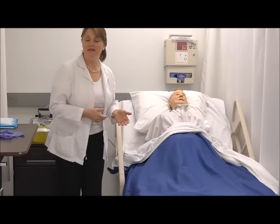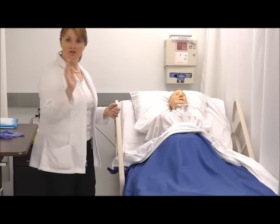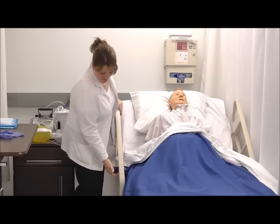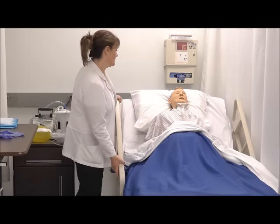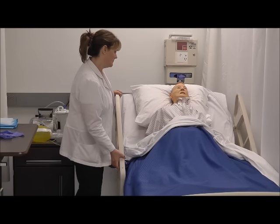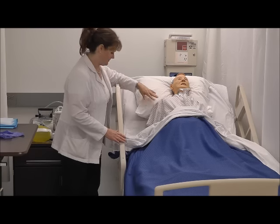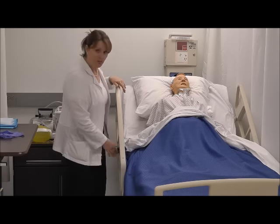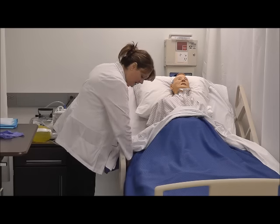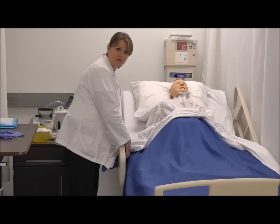The patient rang the call bell and said that he was finished. I washed my hands before entering his room and as I entered I shut the door behind me to provide him privacy. I'll raise the bed to a position of comfort for myself and lower his head slightly — I don't want to lower it all the way down because the bedpan might spill, but slightly so that when he turns to his side it's not so uncomfortable for his back.